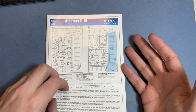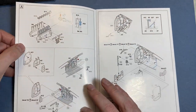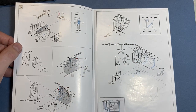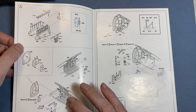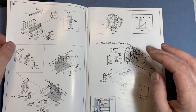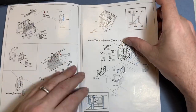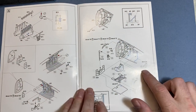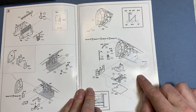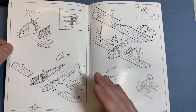We'll open it up and start with Step A, which is the engine and putting some parts into the fuselage — A4, I believe, is a forward bulkhead just in front of the pilot — and the engine will sit in front of it. Then we're going to put the seats and seat belts on. With the cockpit being open, I would definitely look at maybe upgrading those to a photo-etch set.